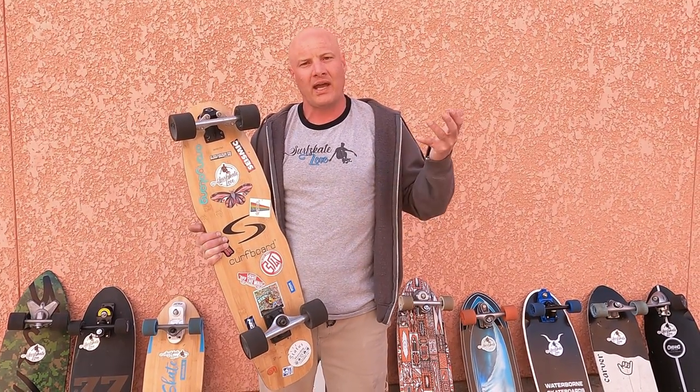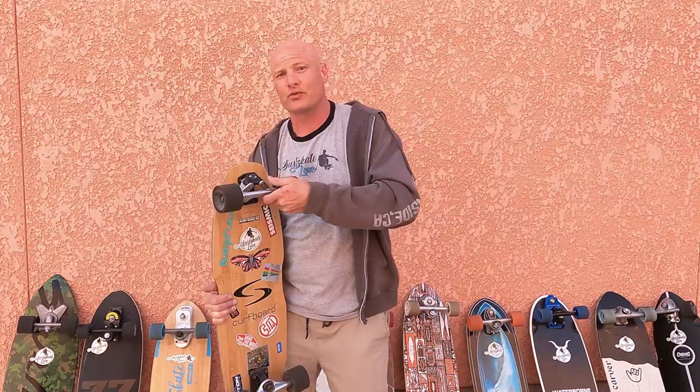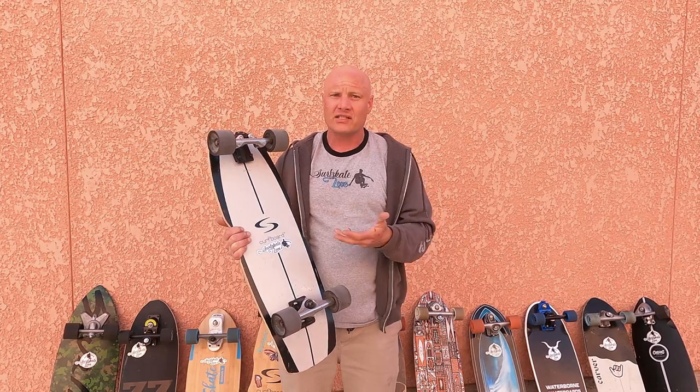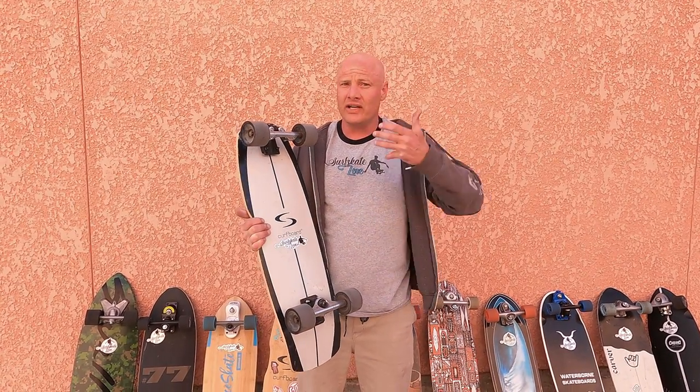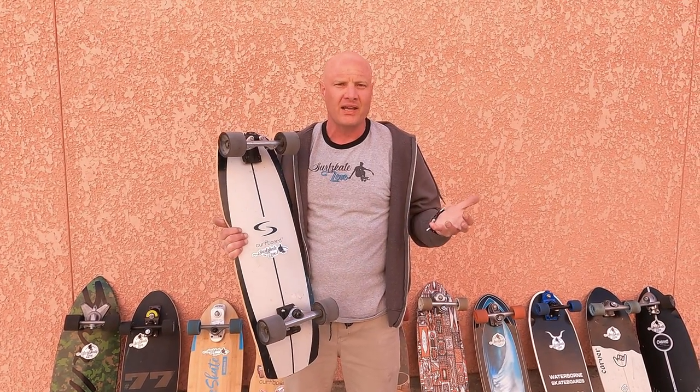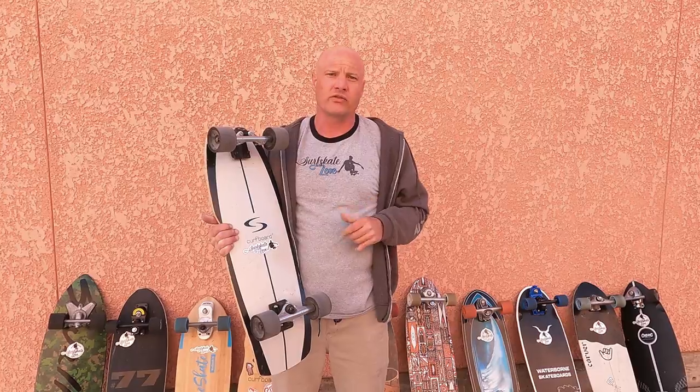After watching that review, Curfboard reached out to me and said they have another model — the Performance Wave model. They told me that their truck actually does have lean, and that this model in particular does, so they sent me the Performance Wave model to review. After testing this extensively, I've concluded the same — that they're right, that there is a way to get enough lean out of the Curfboard truck that it is a bit of a game changer for me, and that's what I want to talk about in this review.